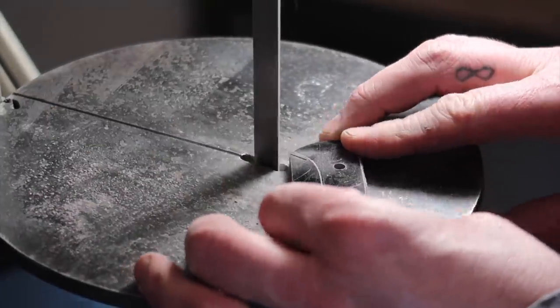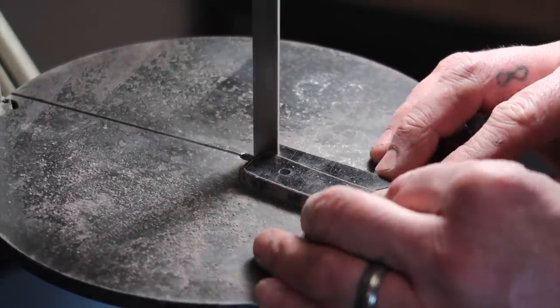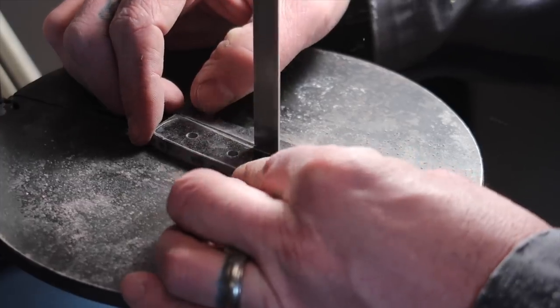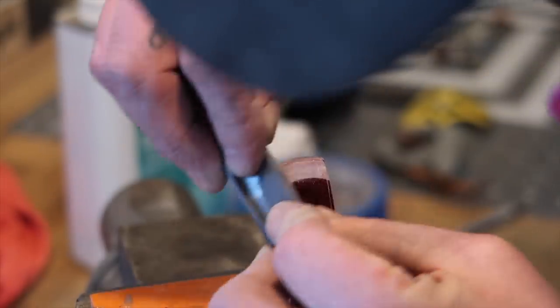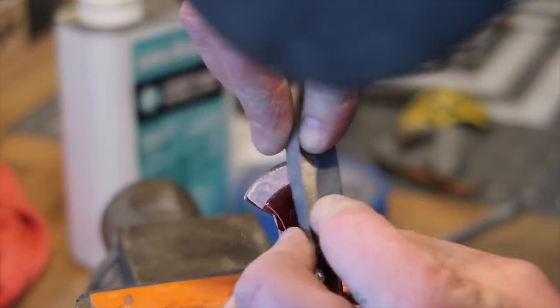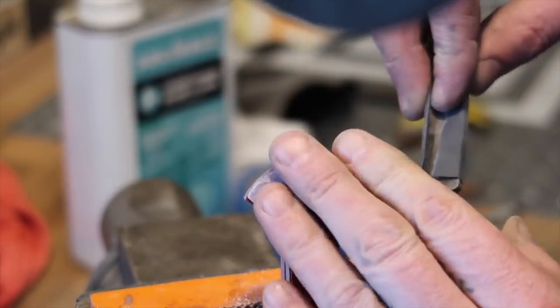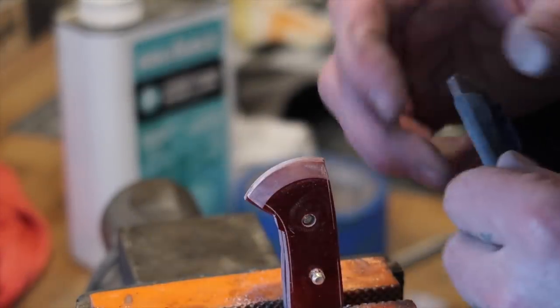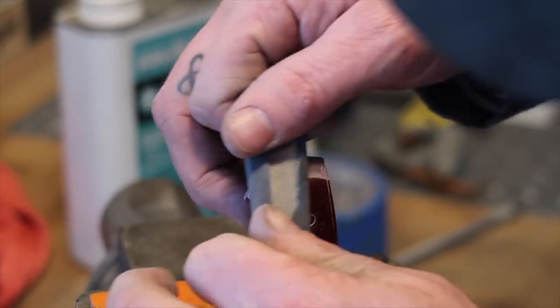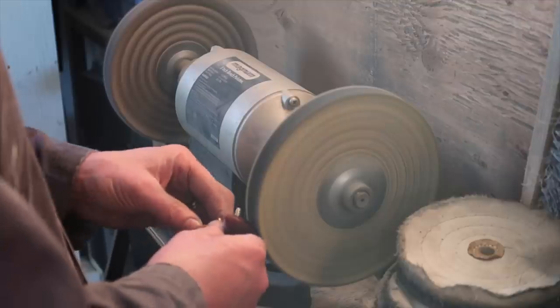There is a part of the process I completely forgot to film — after I get everything profiled, I make sure I take care of the end of the handle. I set the work rest on my grinder to 45 degrees and grind that in, then take it up to 800 grit, hit it on the buffer, and get that section completely finished before glue-up.